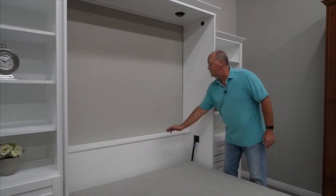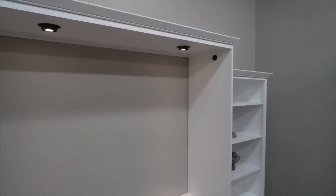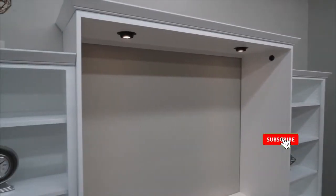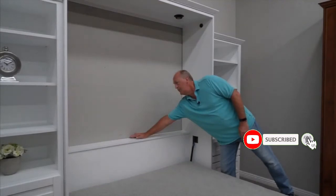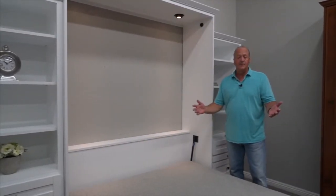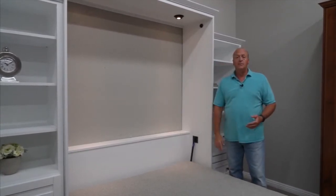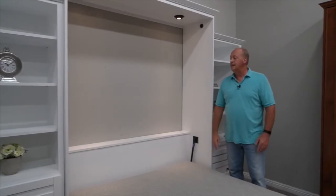The other thing that we did to this is we added lights. We find that they are just so convenient to use. You just have this little touch switch on the headboard — it's a three-way switch. It also has a safety cutoff device, so if I go to close the bed, the lights are going to automatically shut off so you can't accidentally leave them on.